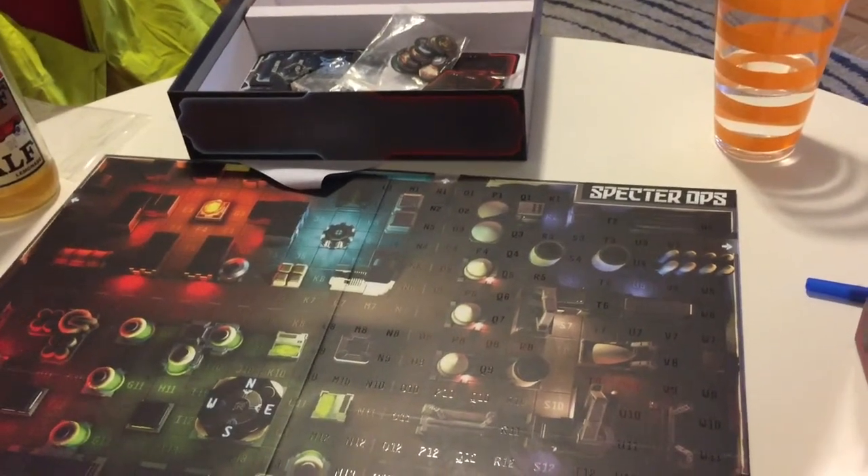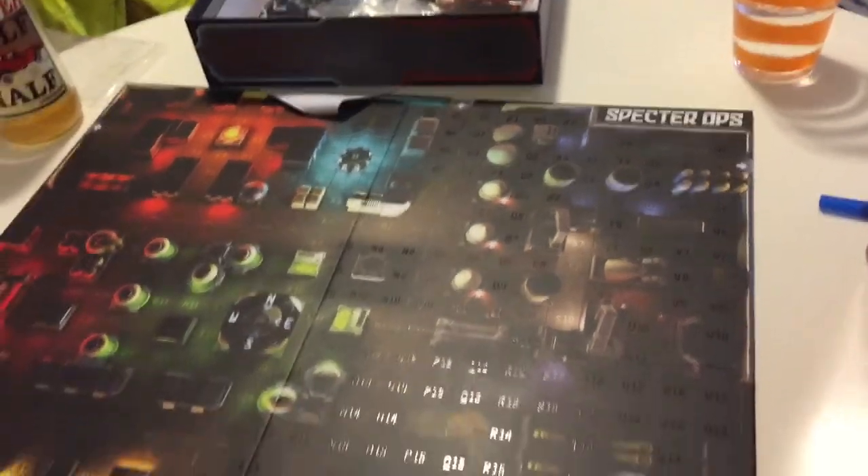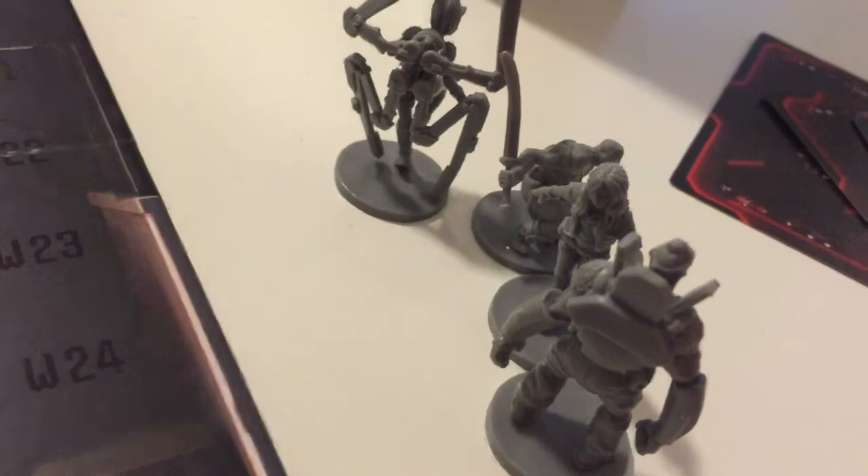Okay, so this afternoon's game, we are playing Spectre Ops. Fantastic looking board. We got a couple of miniatures down here.